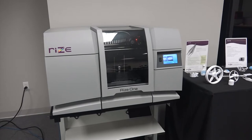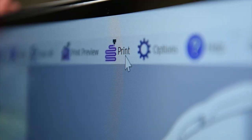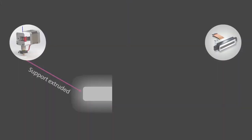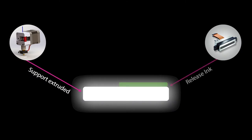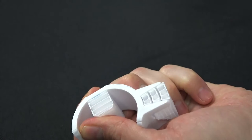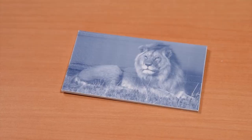The RISE-1 addresses these post-processing obstacles through a patented process called Augmented Polymer Deposition. APD involves the simultaneous extrusion of thermoplastic and jetting of functional inks. Release ink is jetted between support and model layers to allow for seamless support removal, while a marking ink can be used to print custom text or detailed images on parts.